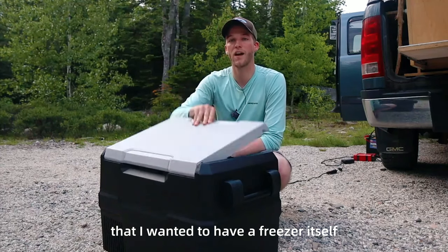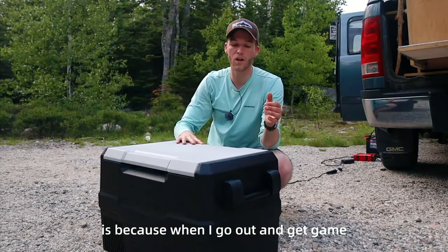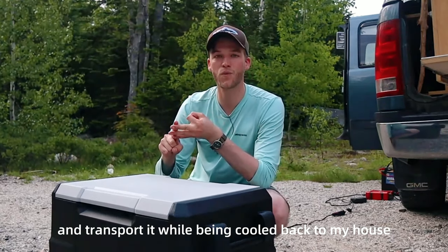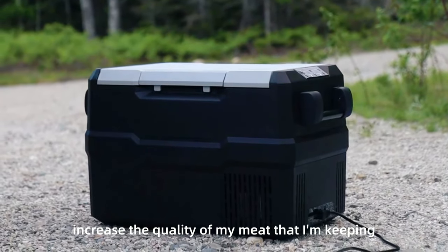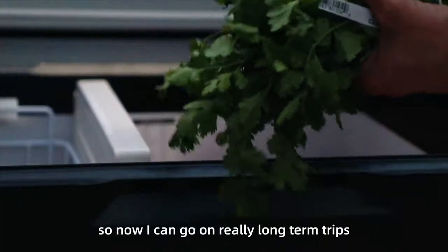Really, the big reason that I wanted to have a freezer itself is because when I go out and get game, I can process it, freeze it, and transport it while being cooled back to my house, which to me is incredible. It's going to really increase the quality of my meat that I'm keeping and really change how I can do things on this channel. So now I can go on really long-term trips.